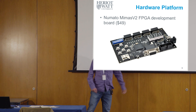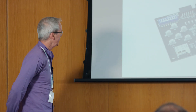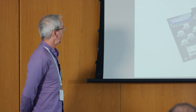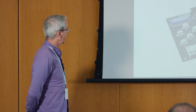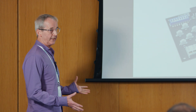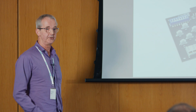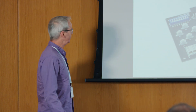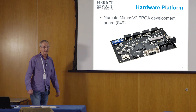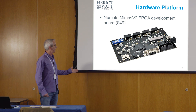We've also got a VGA output, so we can actually drive a VGA monitor off this inexpensive and relatively simple board. I looked at this option and thought it looked very suitable, and our department bought 50 of these boards so that we could run the course.